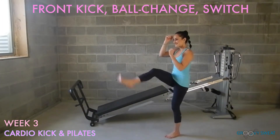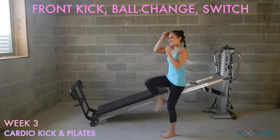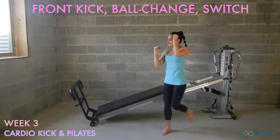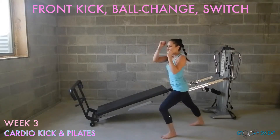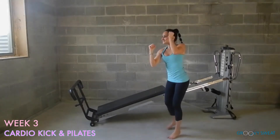The first exercise is front kick ball change switch. You will assume a fighting stance, front kick, ball change, and then kick to the other leg. Alternate sides by doing this movement. Keep your arms up by your ears, your core in tight, and add a little hop to your step.